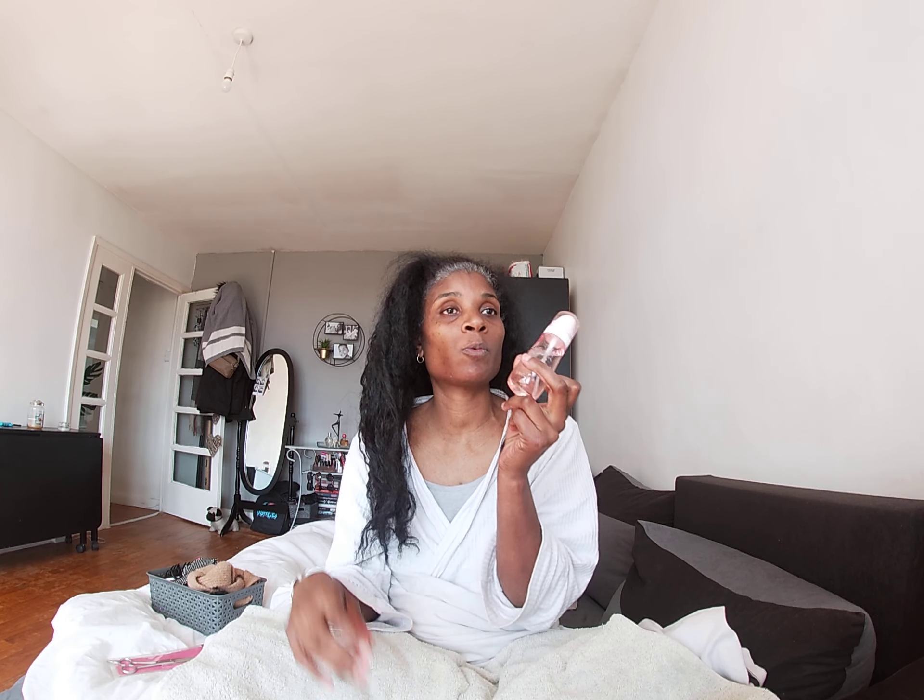I have my water mist bottle here. My big one is broken so this small one will have to do. My face is really dry, my eyebrows need doing. I'm going to get those done and my nails done next week. I might vlog our day out — I don't know, we'll see.